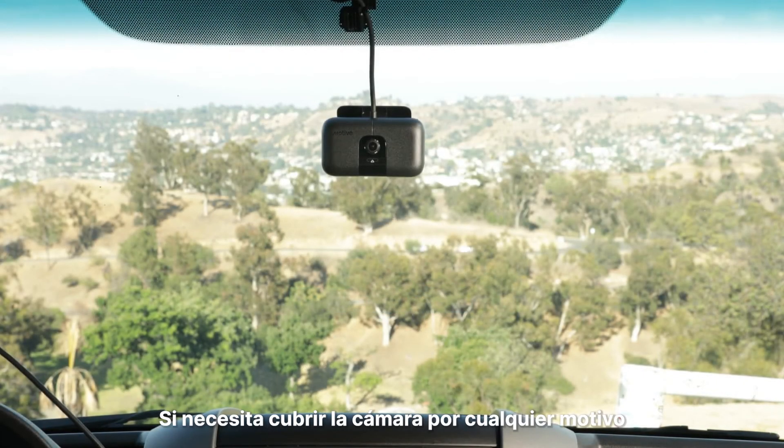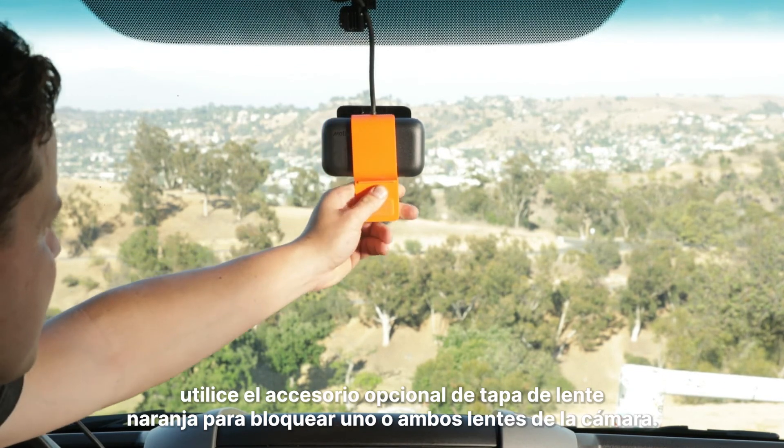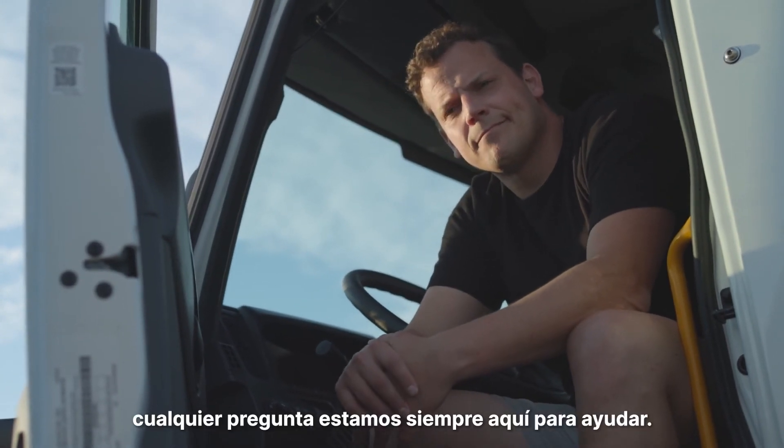If you need to cover the camera for any reason, use the optional orange lens cover accessory to block one or both camera lenses. You're all done. Any questions? We're always here to help.